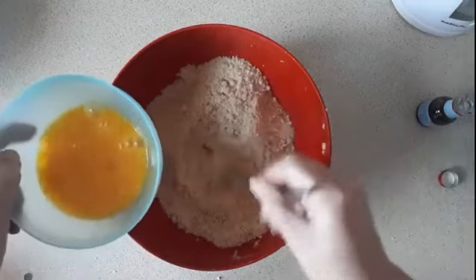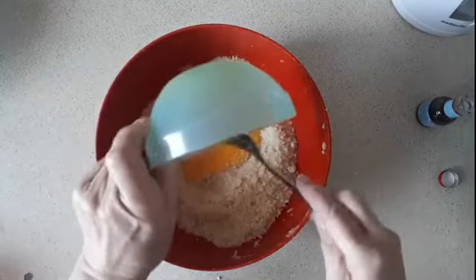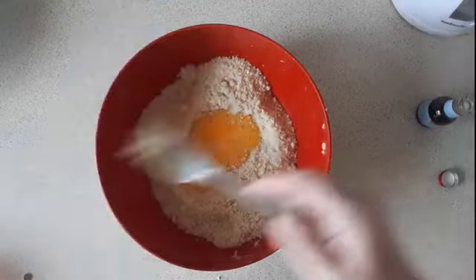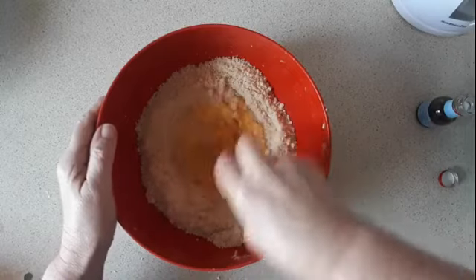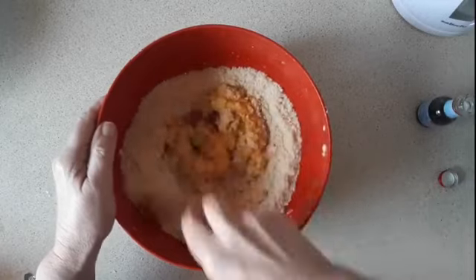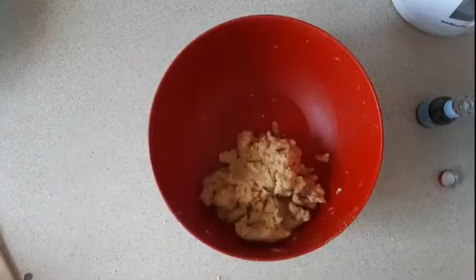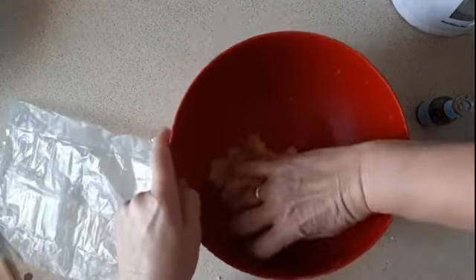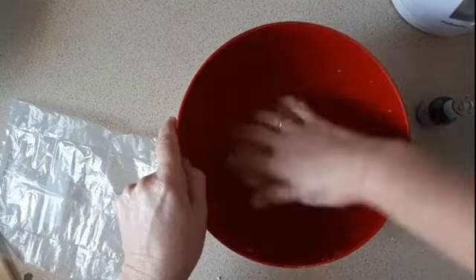Then you make a well in the bottom of the mixture and add the egg, and then you use a knife to mix it up into a soft ball. I'm going to put that mixture into a cellophane bag and put it in the fridge for half an hour — it helps firm it up a little bit.